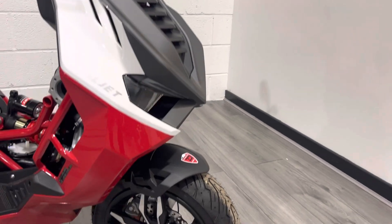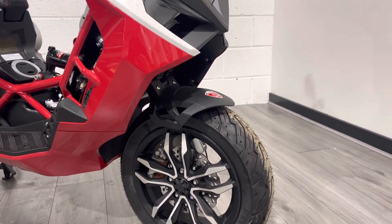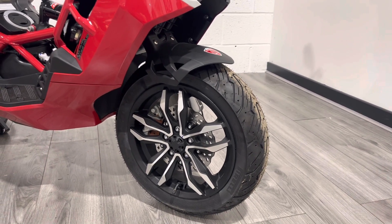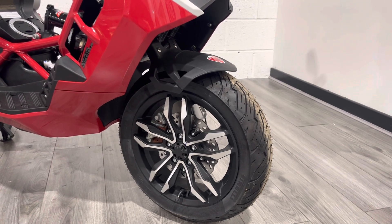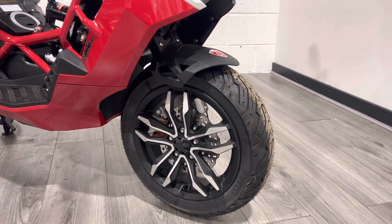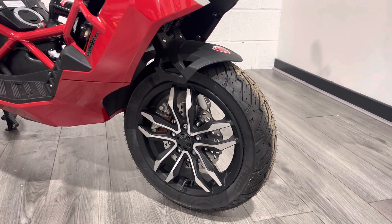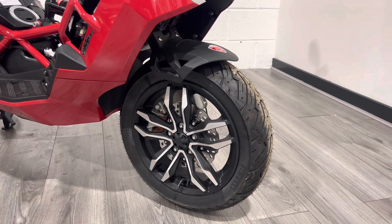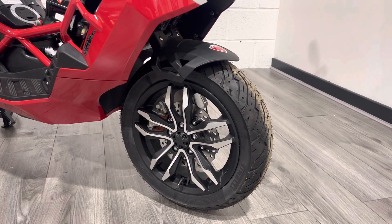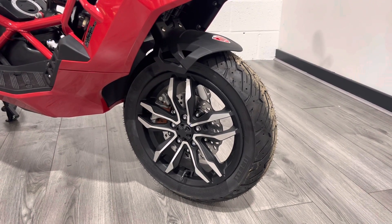The Dragster comes in two versions. This is the 125cc version; if you want the 200 we can get those in for you. The first thing you're going to notice is a single-sided front wheel — very unusual for any bike, let alone a scooter. It has a steering arm on the left hand side, a 13-inch front wheel with Pirelli tyres as standard, so really strong front end with good grip.